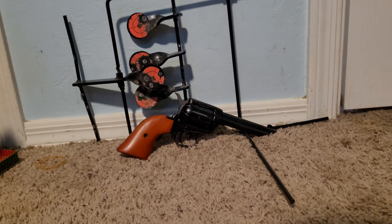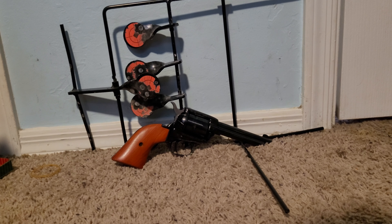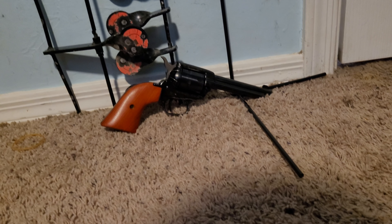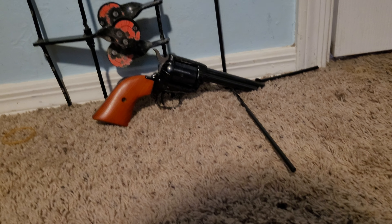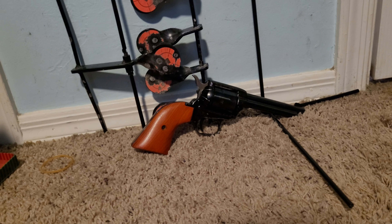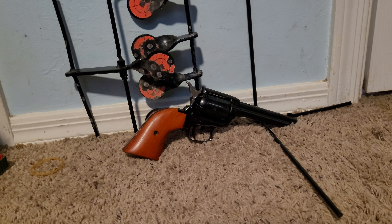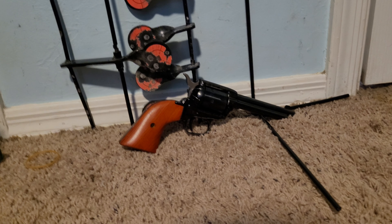Last time I was out shooting my Heritage Arms Rough Rider, I handed it off to my friend because he wanted to try it. He was loading it up and went to try to shoot it, and he said it's not shooting. I told him the safety's on. He said okay, took it off — still not shooting.